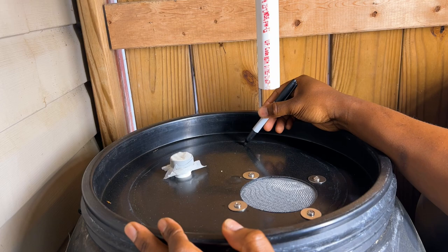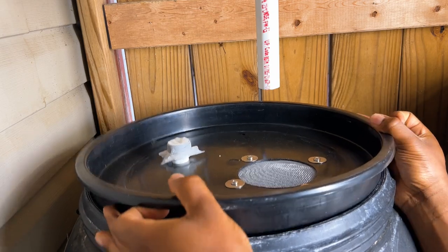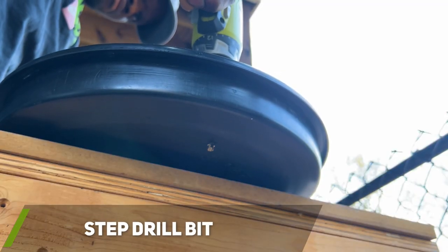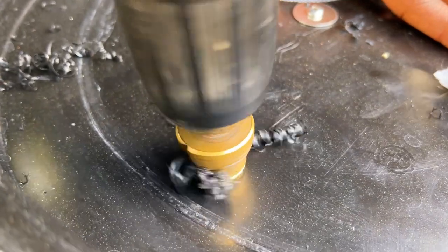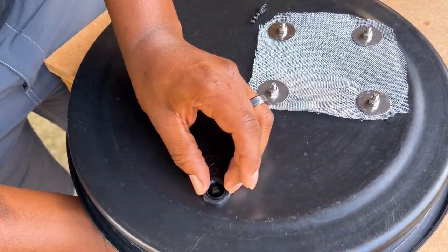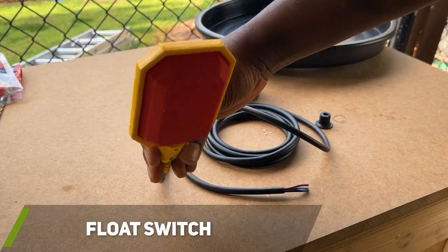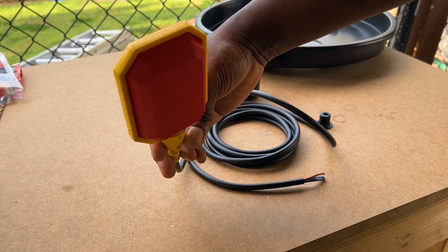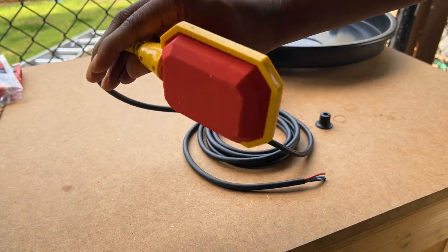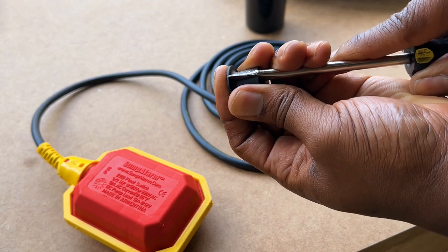After the inlet hole was done, I marked where the float switch would be installed. I decided to install a float switch so I would have a secondary way to automatically close the motorized ball valve when the barrels were filled. Using a spade bit, I drilled a hole for the waterproof cable gland that will help hold the float switch cable in place. I used the same type of float switch as in my first rain barrel — if you listen closely you can hear the mechanical component inside as it rotates.